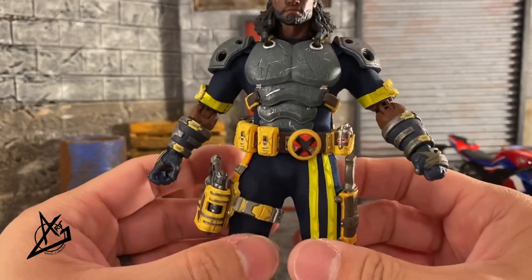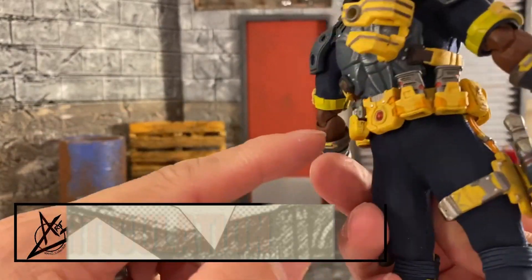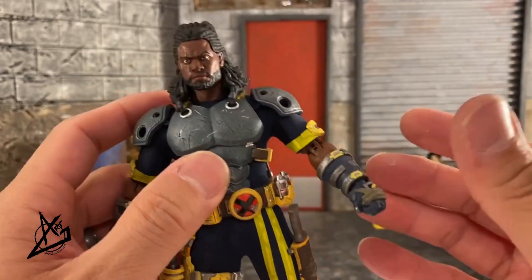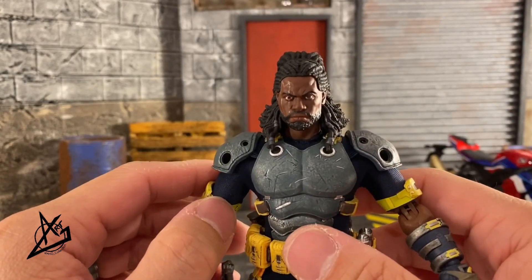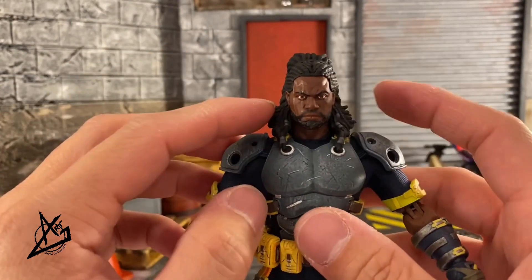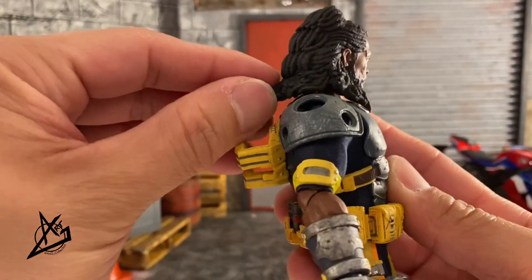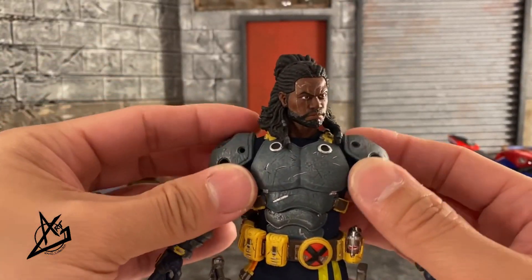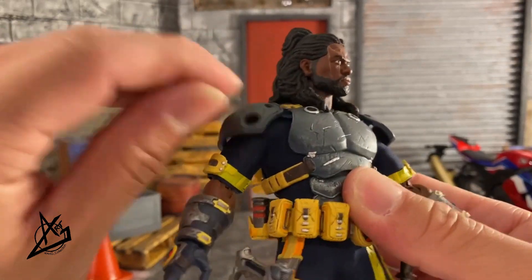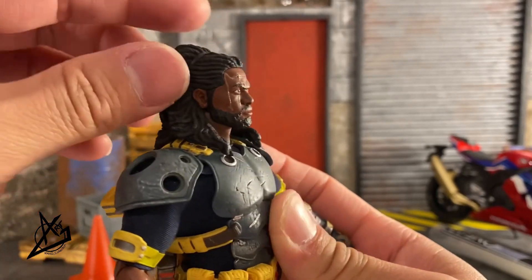When it comes to articulation, I took the cannon out so we can see how much we can do. Because of the soft goods, articulation can be hindered, but we'll try our best. With the head, we do have some left and right movement, though you get some blockage from the hair since it's soft plastic. You can still move it around. You cannot look up because of the hair, but you can look down.